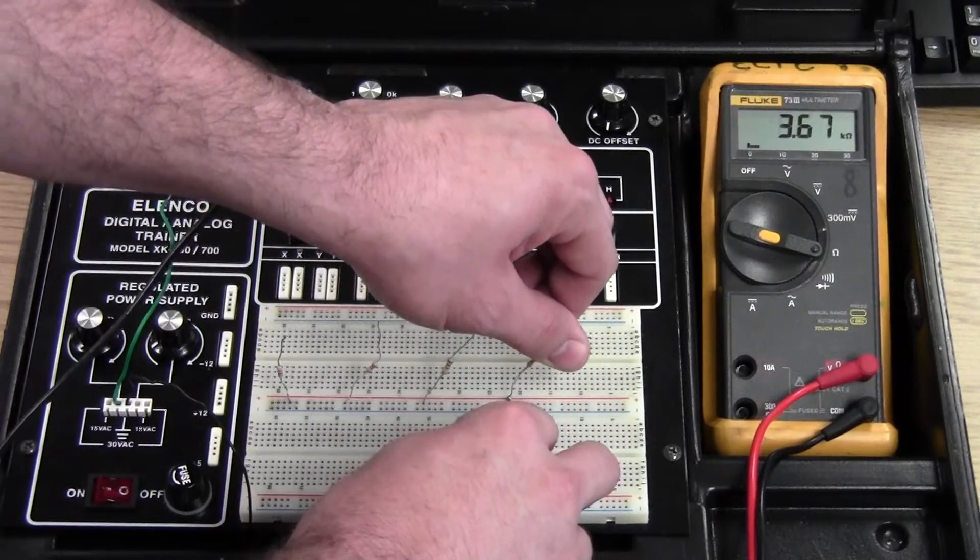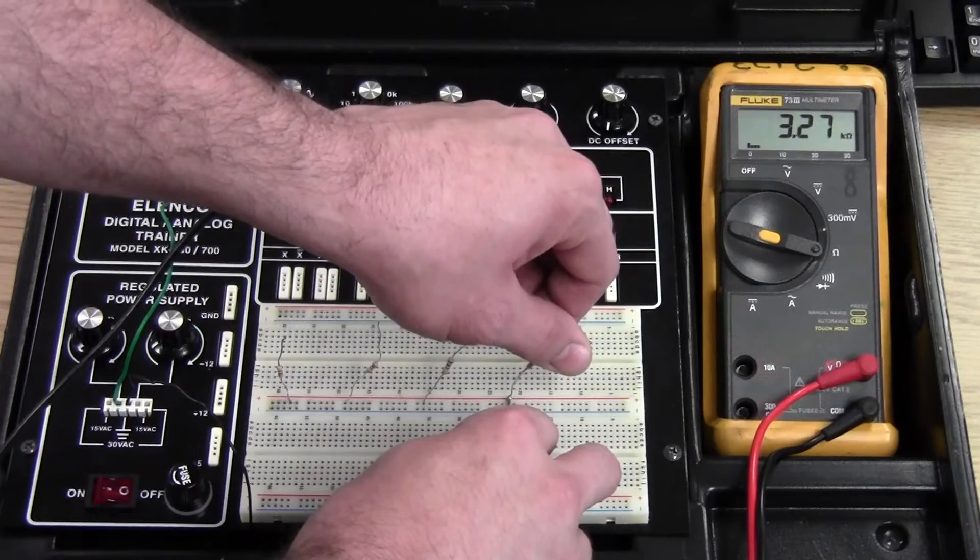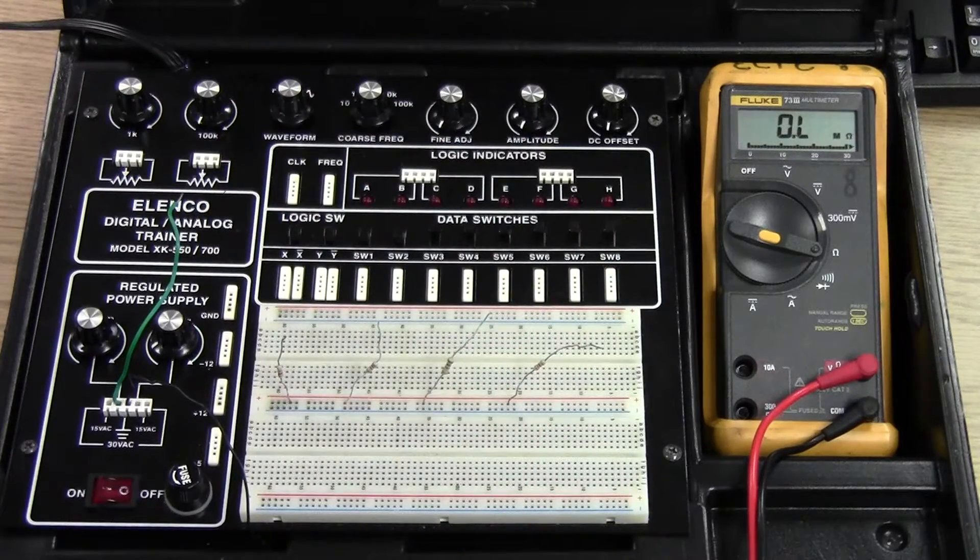The fourth resistor reads 3.27k ohms, so that's our 3,300 ohm resistor.